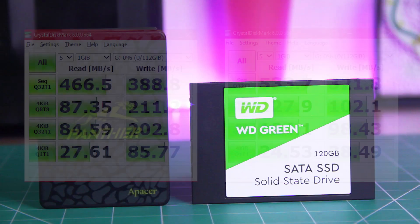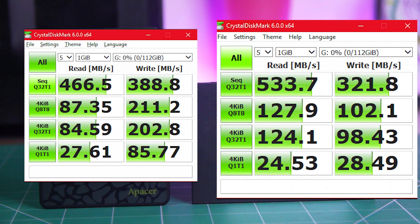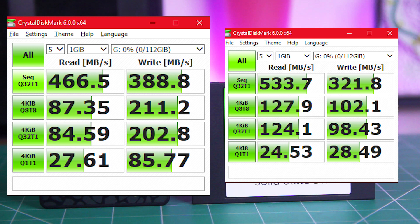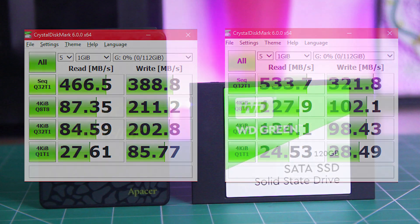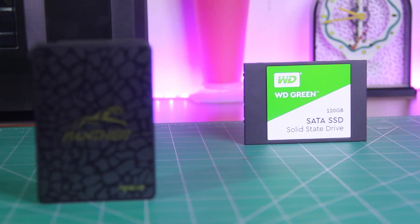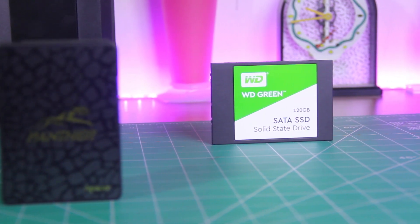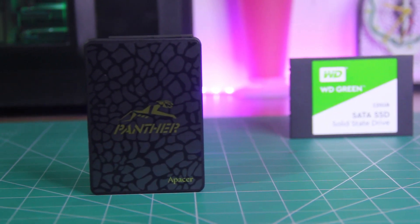After the benchmark, the final result is surprisingly quite confusing for the comparison analysis. The Western Digital SSD performs a lot better in read speeds, while the Ape Acer SSD performs better in write speeds. Because Windows utilizes read cycles more than write cycles, the WD SSD can perform a little bit faster. But for balanced read and write speed performance, the Ape Acer SSD can be a good choice as well.